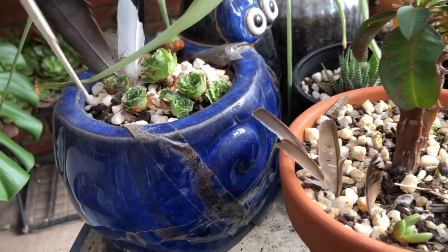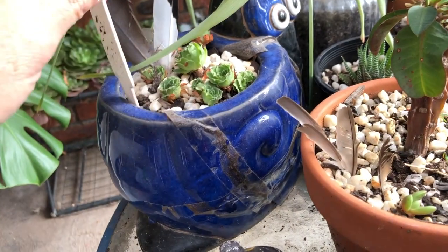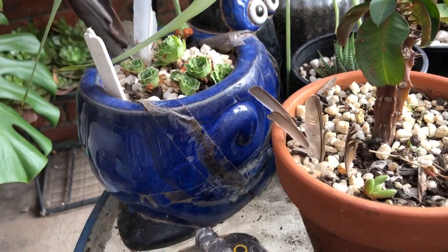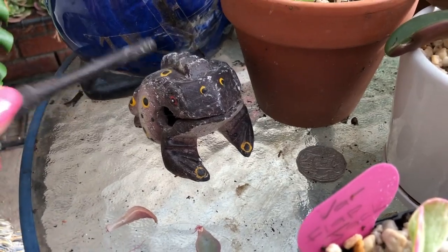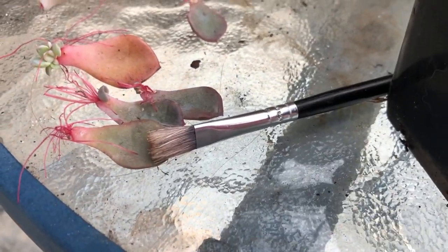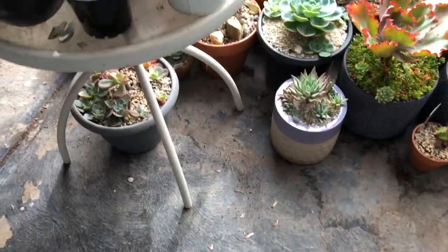And then there's this very sad little aeonium in here. Maybe as winter approaches it might do a bit better. I got this in Thailand a long time ago and I have a few leaves just hanging out here and my trusty brush as I mentioned before. I wanted to show you quickly on this table as well.